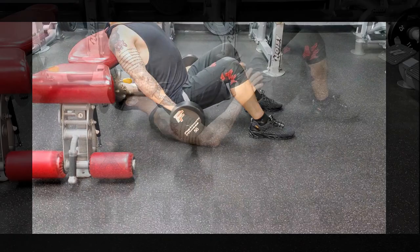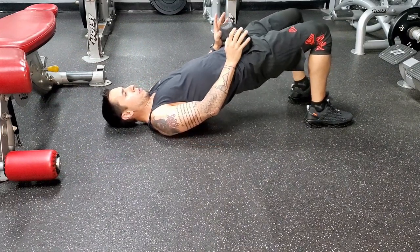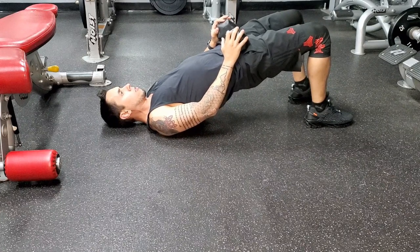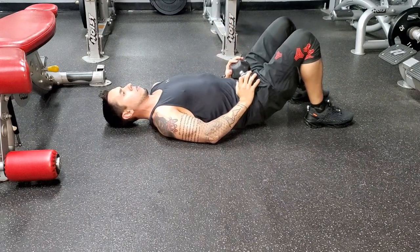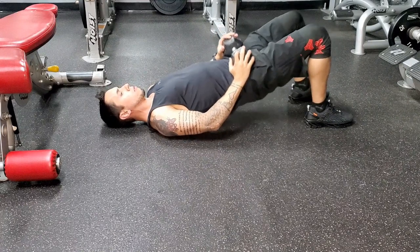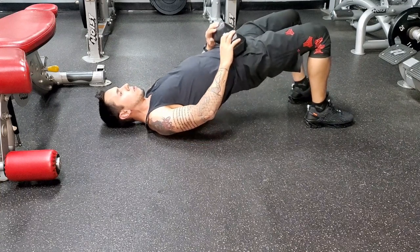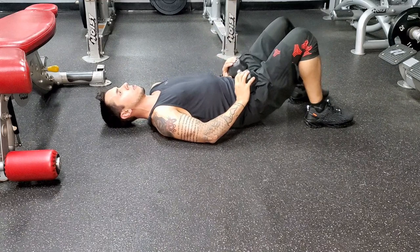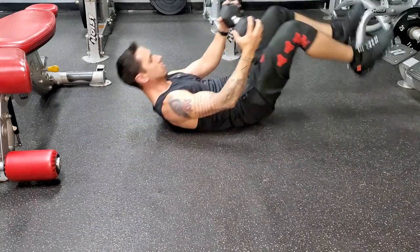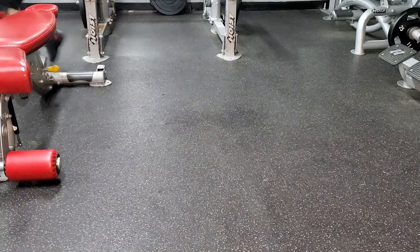Hip thrust. I actually thought this exercise was number one for most glute activation until I started this video. The first variation is the more simple of the two — you lay on your back, place a weight on your hips to hold it in place, and push your hips to the sky with feet shoulder width apart. Keep your feet flat on the ground throughout the movement, and the higher you lift those hips the more activation you'll find.